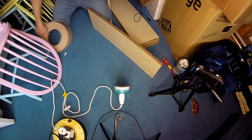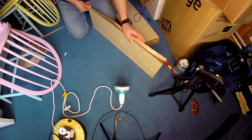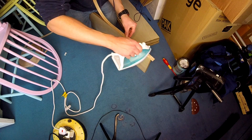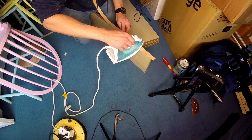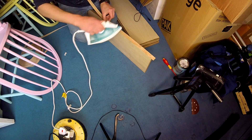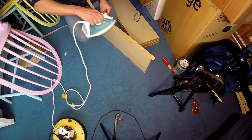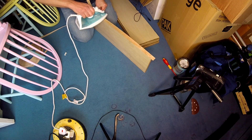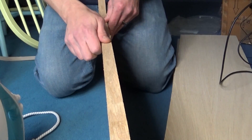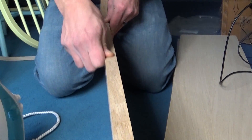I picked up some iron-on edging for about 20 to 50 cents per meter, which is really good. This stuff's really easy to put on — if you've never used it, you wait for your wife to go to work, steal the iron from the cupboard, put the banding down, heat it up, the glue melts to the MDF. Make sure you press it down really hard to help the glue get a really good hold, and once it's all dried and solid, come along with a Stanley knife and just clean up the edges.